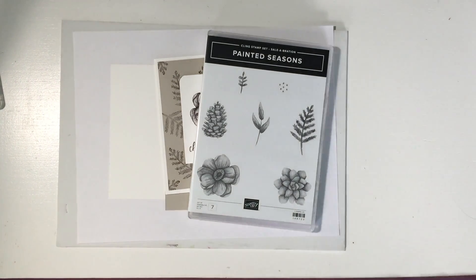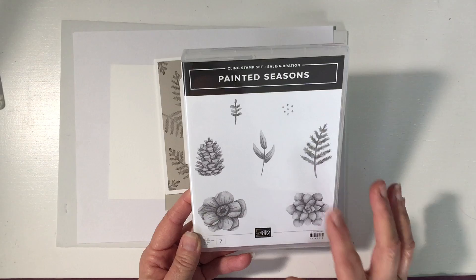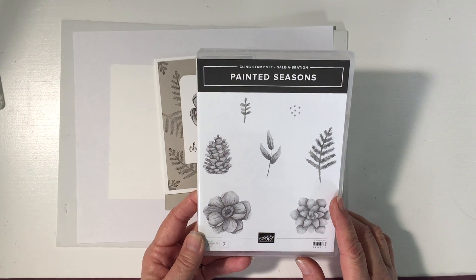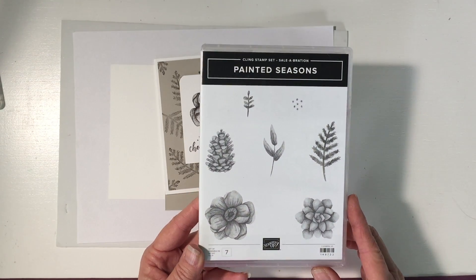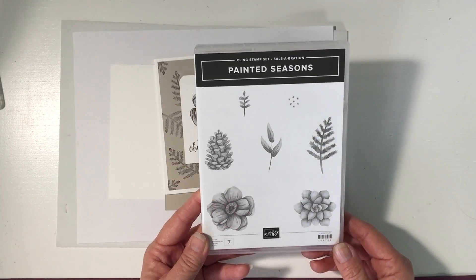Hi, thanks for joining me today! I'm Tina Carini with spongeinstamp.com. I'm an independent Stampin' Up demonstrator. Today I want to spotlight this brand new second release in the Celebrations brochure — it's called Painted Seasons. It's absolutely stunning.